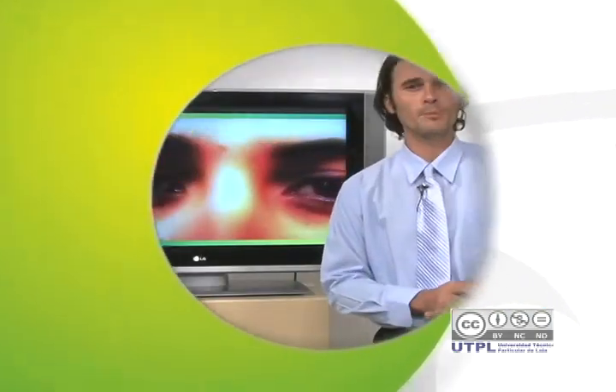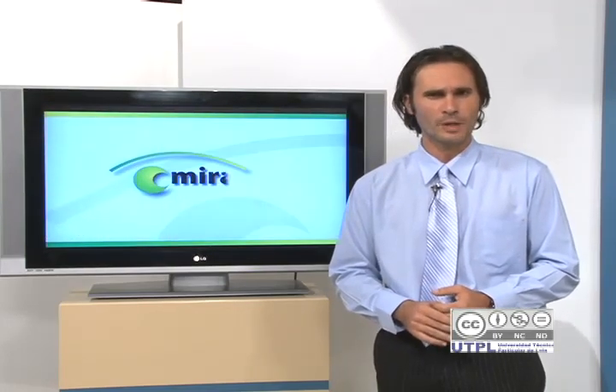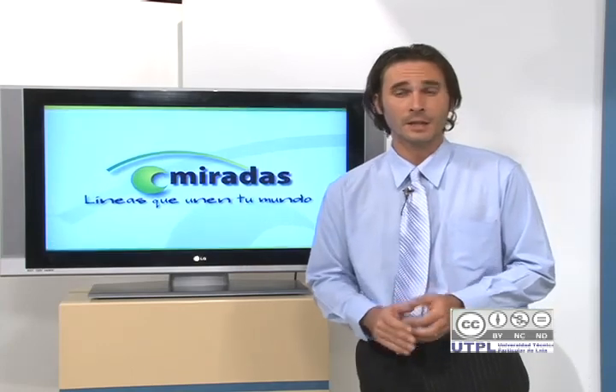La Laguna de Jimbura, o más conocida como Lagunas Negras, debido a que se han formado sobre rocas volcánicas, se encuentran ubicadas a 23 kilómetros de Amaluza. El conjunto lacustre se encuentra formado por tres lagunas de aproximadamente 15 hectáreas, a 3.390 metros sobre el nivel del mar. Este imponente paisaje, debido a su belleza, se ha convertido en un lugar para ser admirado por quienes lo visitan.